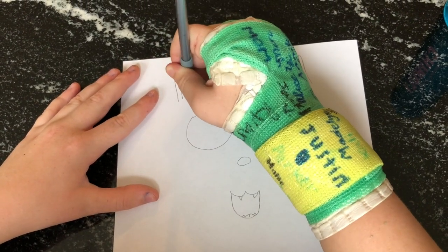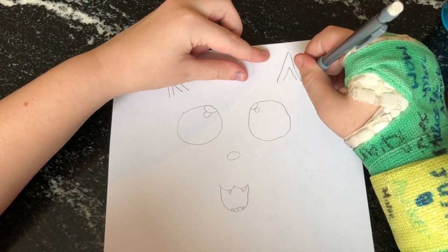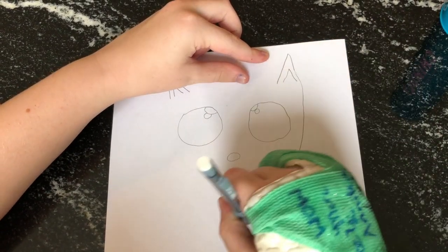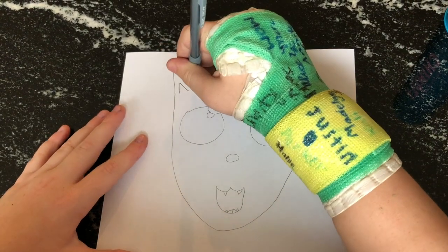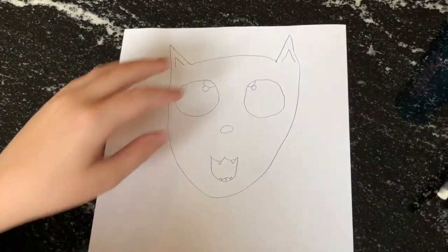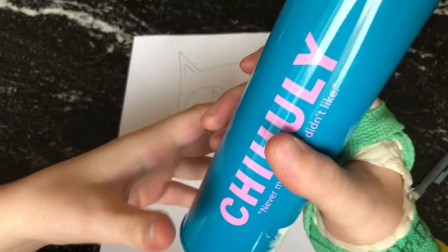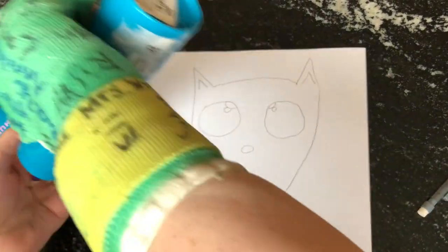Do your coloring later, I'll show you. Do that circle, then make sure that's rounded on the top because if it's flat or inverted then it's not gonna look very good. Get your color pencils out - I'm using Crayola here.